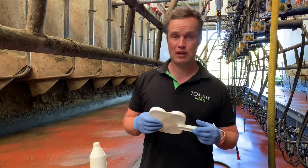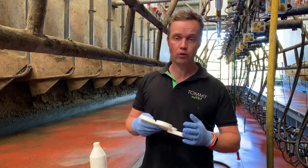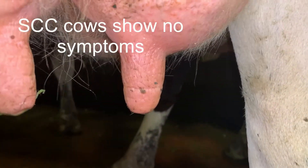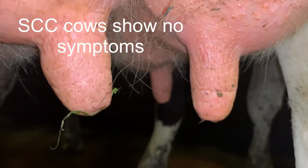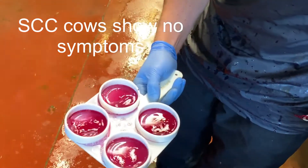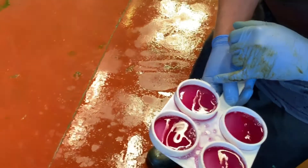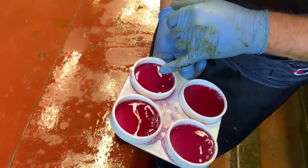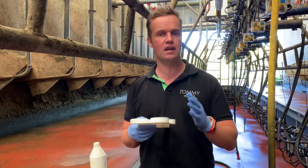I'm going to talk about the California Mastitis Test, a very simple cow-side tool that can be used to monitor infections. We're talking about subclinical mastitis and cell count issues — we often won't see changes in the quarter or the milk itself, so what we're trying to do is identify them. It's very useful when making decisions on farm, so it's a tool that farmers need to get comfortable using.